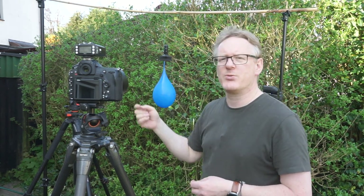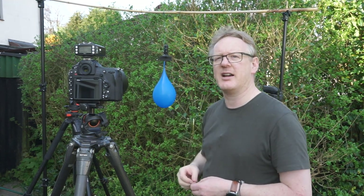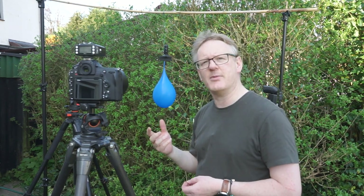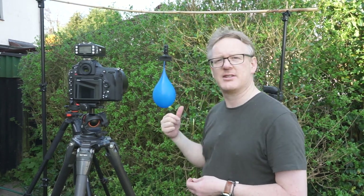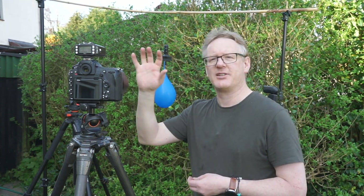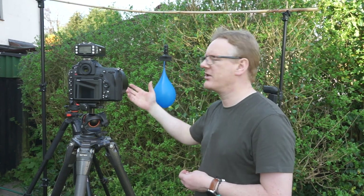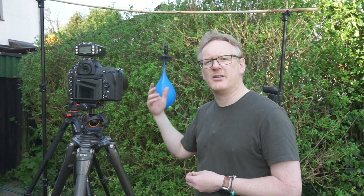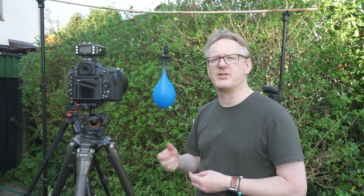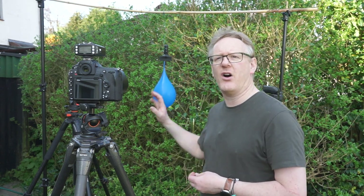With these triggers, when I fire the camera it will fire the lights. The only light in the frame — although it's daylight out here — is coming from the speedlights. And even though we're shooting at a four-thousandth of a second, because the only light is coming from the speedlights, the speedlights fire much, much quicker than one four-thousandth of a second. That's really going to freeze the motion of the balloon.